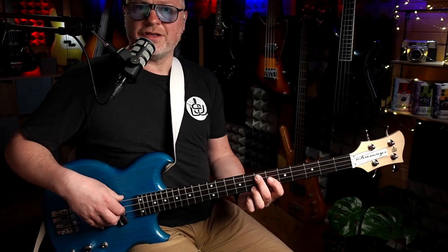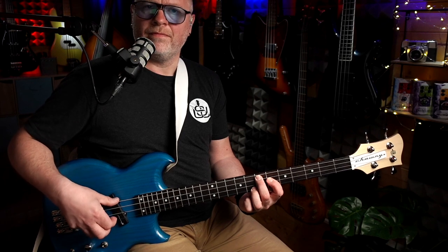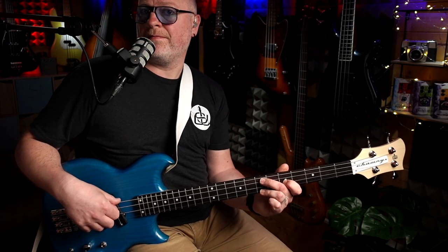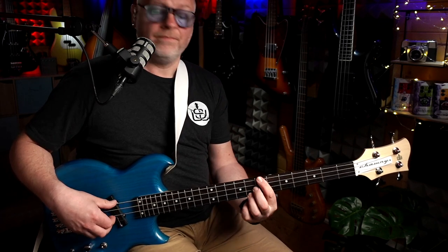Number three: learn to play some melodies. Learning even really simple melodies is a great way to start exploring the piccolo bass — even nursery rhymes. And even better, sing or hum along with them as you play them. Number four: if you've previously learned any chords on the bass, give them a try on the piccolo. You'll be amazed by the way they sound. Things like major sevenths, minor sevenths — they all sound so much clearer and more musical. You'll just be amazed at the way they sound.